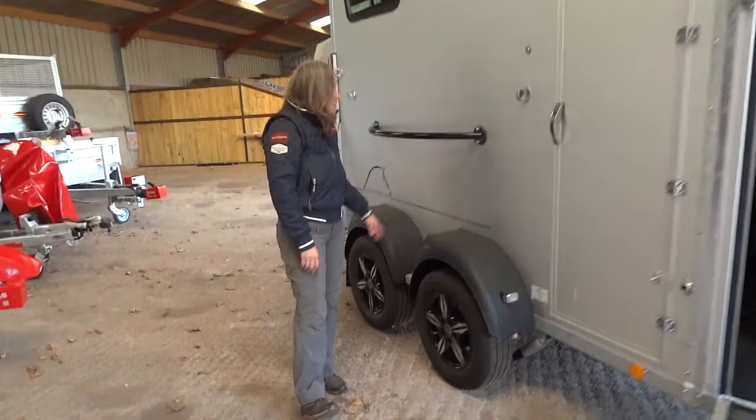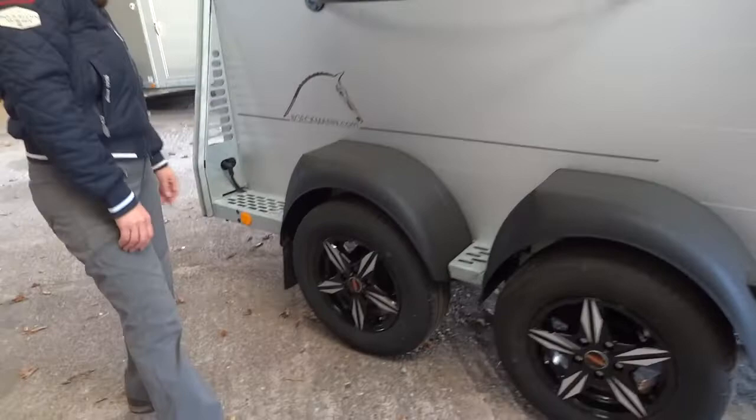Coming round to the side, it has impact resistant mudguards. This trailer in particular has the saddle bar on the side with the alloy wheels.